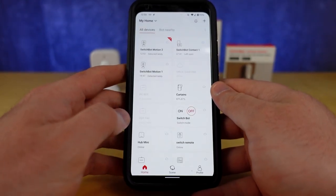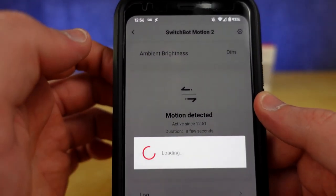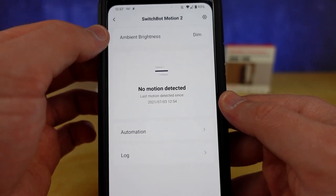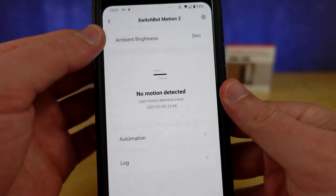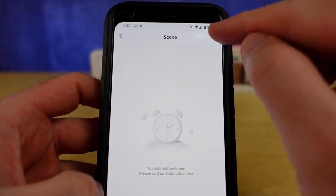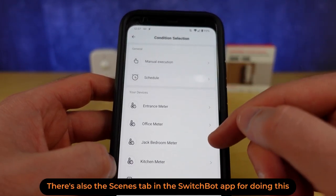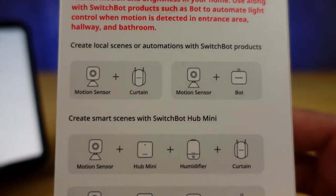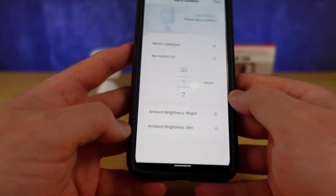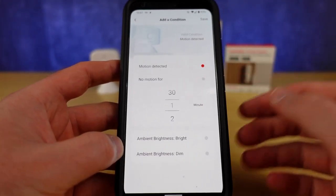We're all done with the basic setup but there's a lot more here. This symbol means you need to do an update. When you go in you're going to see whether motion is detected and there's the ambient brightness — right now it's saying dim in the room, but you'll need to do a calibration because it's not actually dim. In the automation section, this is where you can create those conditions and actions. You can see I have my motion sensors and a contact sensor already installed. If motion is detected, or there's no motion for a time, you might want to take an action.